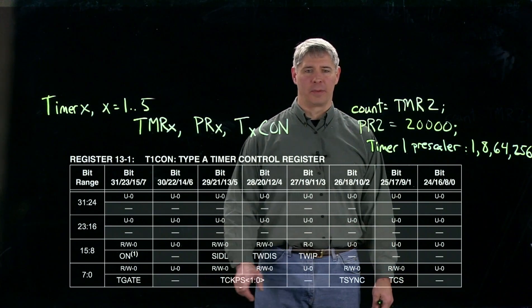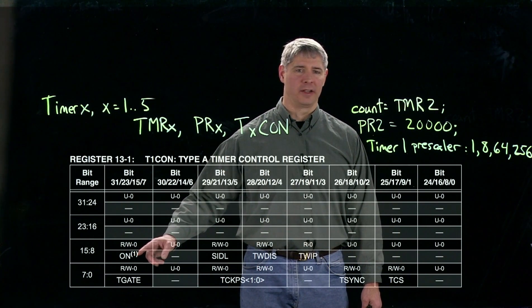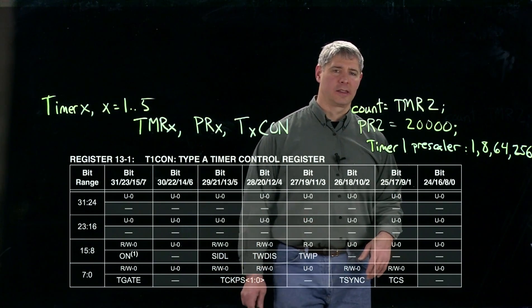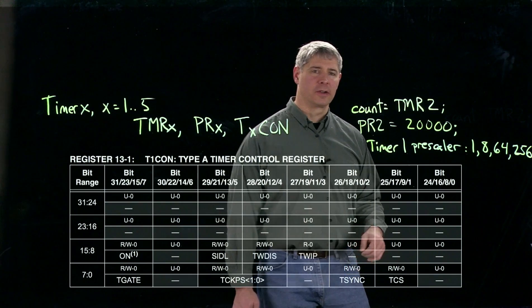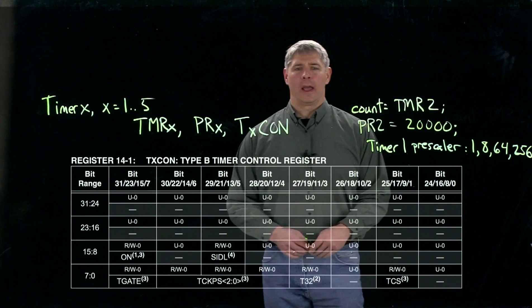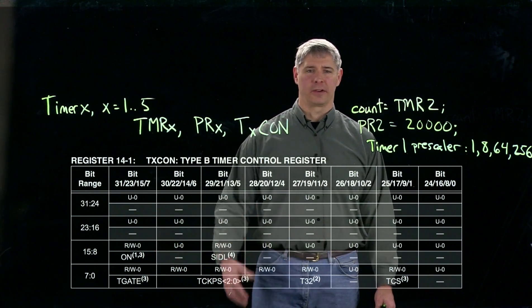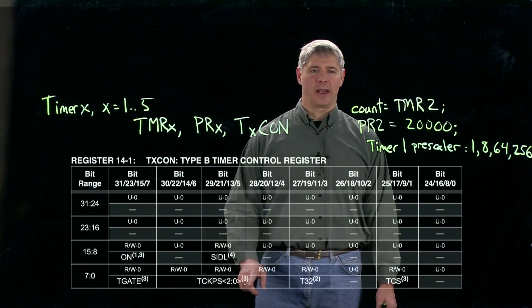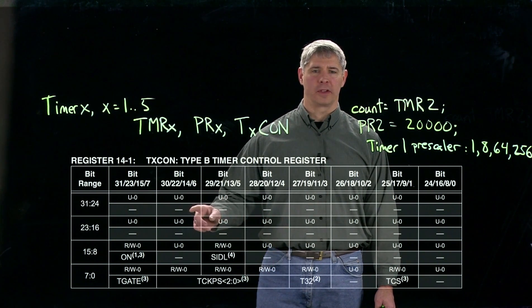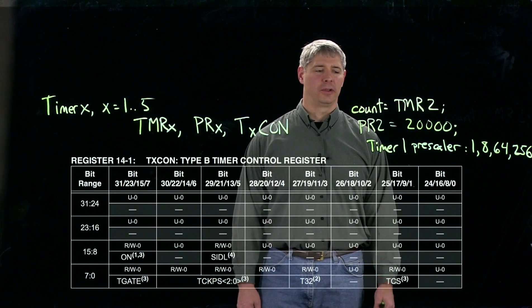Those are really the only bits we care about in normal usage: the ON bit to turn it on and make it start counting, and the pre-scaler bits. Now let's take a look at the TxCON register for timers 2 to 5. Bit 15 is the ON bit — we set that to 1 if we want the counter to start counting.